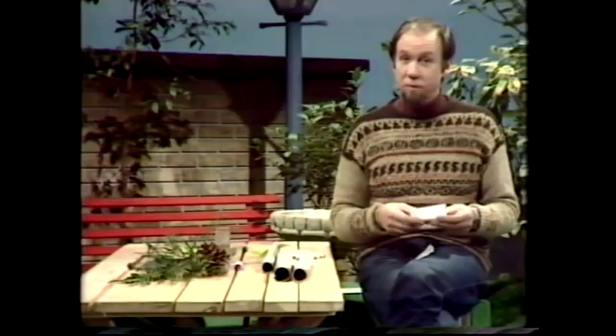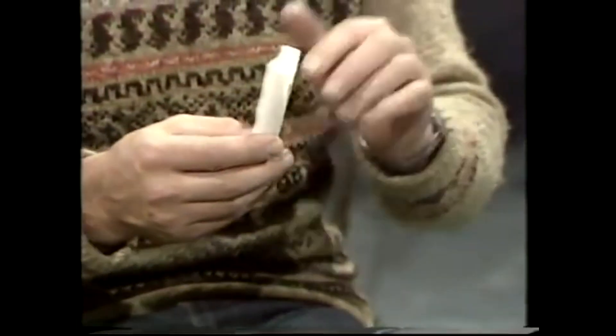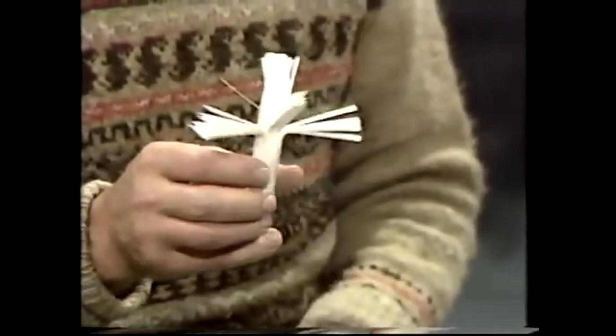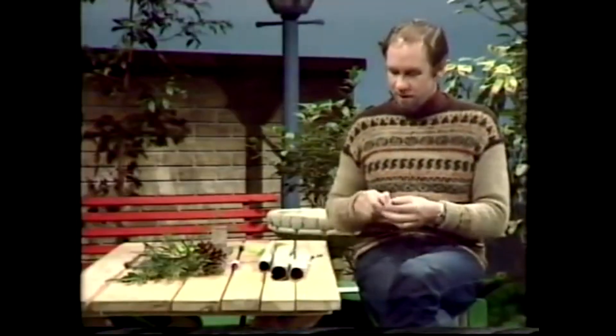Take a strip of paper and roll it into a tube and stick it down. If you do that and cut slits from the top and bend them down, you can make a model of a plant. And a very ratty model it is too — it looks a bit like a plant, but not much. So throw it away and do this with the tube instead.